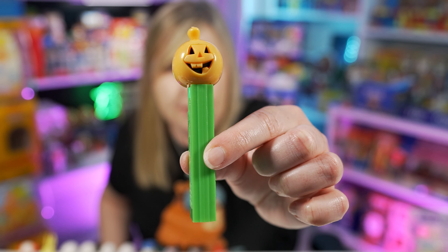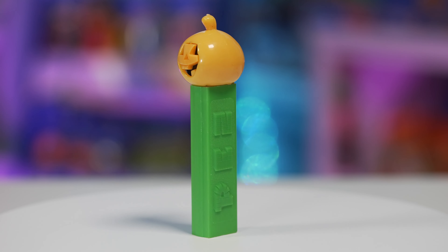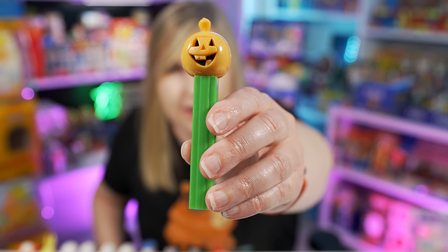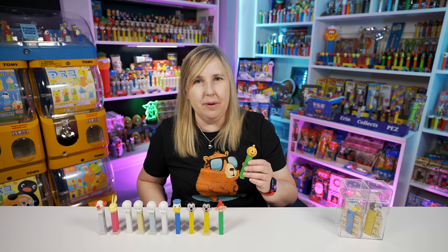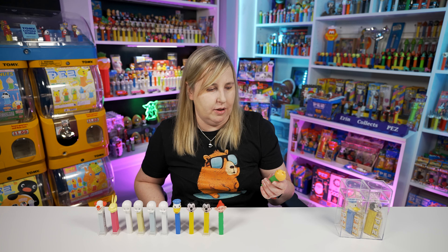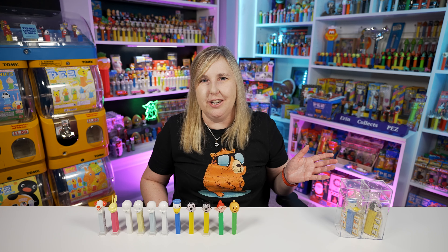And then in 1981 we got this pumpkin Pez, and everyone calls this the die cut face. The die cut is a little bit different on this - it's a little bit thicker plastic than you would see on the stem and face of the Mickey or Dopey. But I'd still say this is die cut - it's kind of like they cut out around the face and then insert a little other die cut piece of plastic in there. You'll hear people refer to these as die cut pumpkins along with just a pumpkin A. I have a ton of these pumpkins and I made a huge pumpkin Pez video - I'll link it down below.